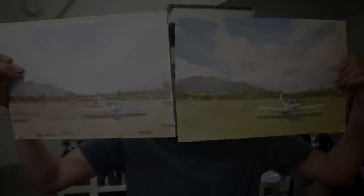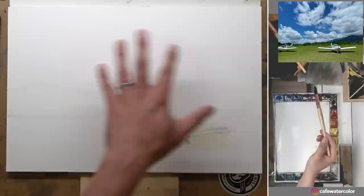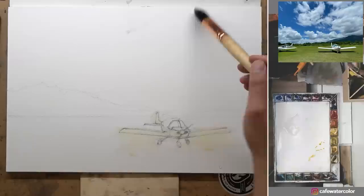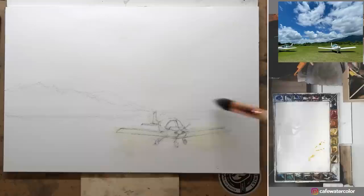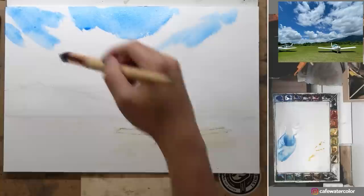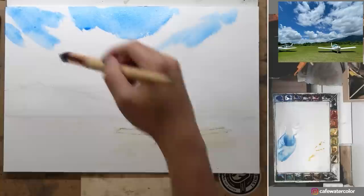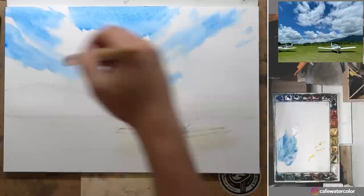I'm going to skip the drawing part because it's quite simple — just the airplane and a very simple background. I'm going to show you the process in tandem so you can compare both paintings easily. For the good painting I start with a bigger brush — the biggest brush I have. I pre-wet the sky and also paint some light on the airplane. Then I mix the blue color and start to paint the sky and cloud wet-on-wet.